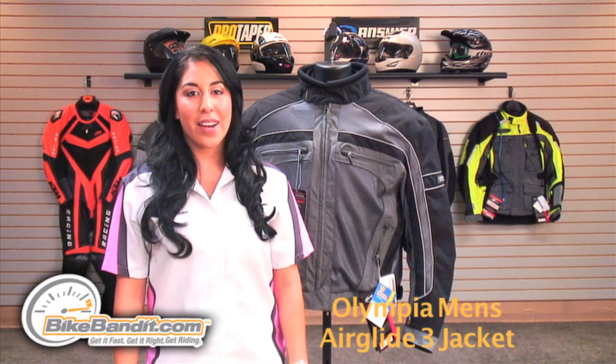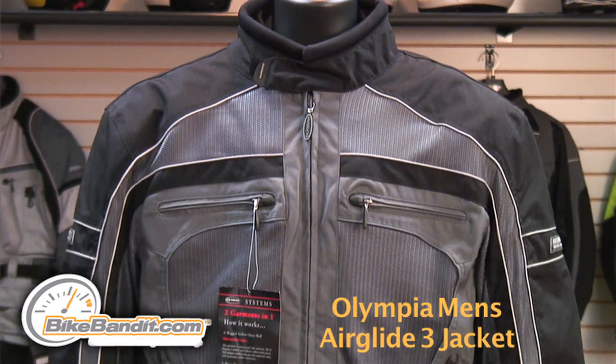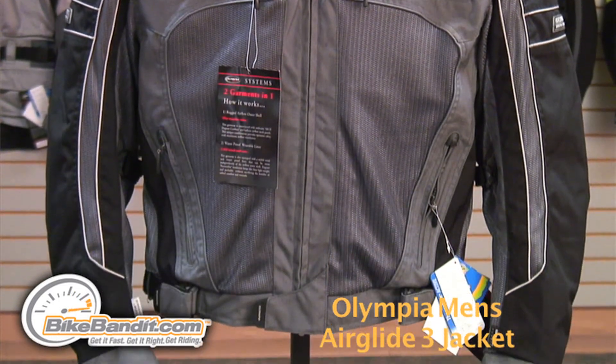Christina Perez here for BikeBandit.com. In this video we're looking at the Olympia Motorsport Men's Airglide III Mesh Tech Jacket. It's constructed of a 500 denier Cordura on the outer shell with ballistic airflow mesh panels.